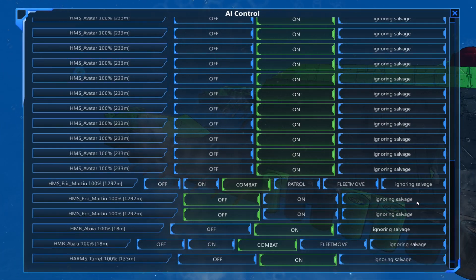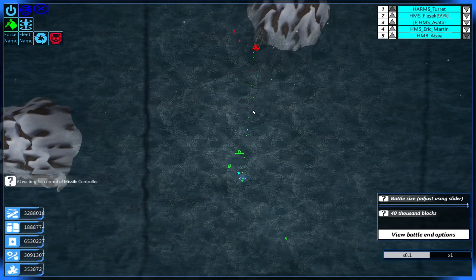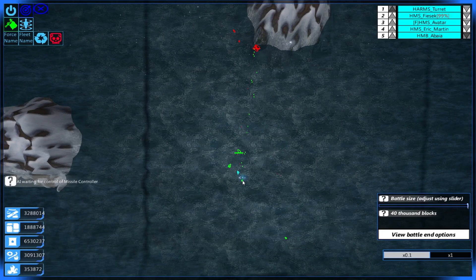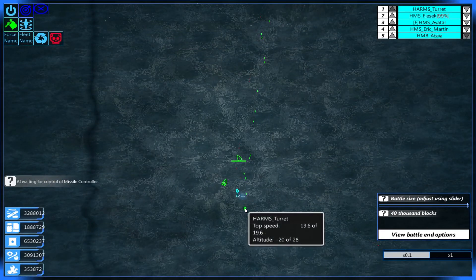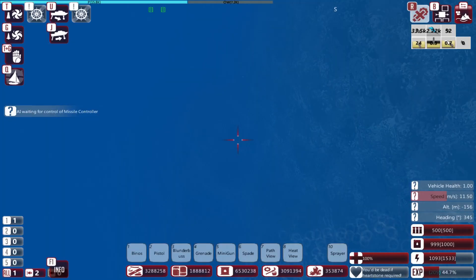Harms turret - you should be turned on. Not that it really matters for your AI for the most part. That is the Harms turret there, and it is doing well. Look at its torpedoes go.